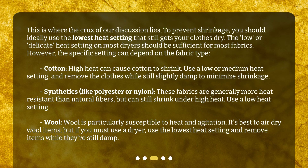Cotton: high heat can cause cotton to shrink. Use a low or medium heat setting and remove the clothes while still slightly damp to minimize shrinkage. Synthetics, like polyester or nylon, are generally more heat resistant than natural fibers, but can still shrink under high heat — use a low heat setting. Wool is particularly susceptible to heat and agitation. It's best to air dry wool items, but if you must use a dryer, use the lowest heat setting and remove items while they're still damp.